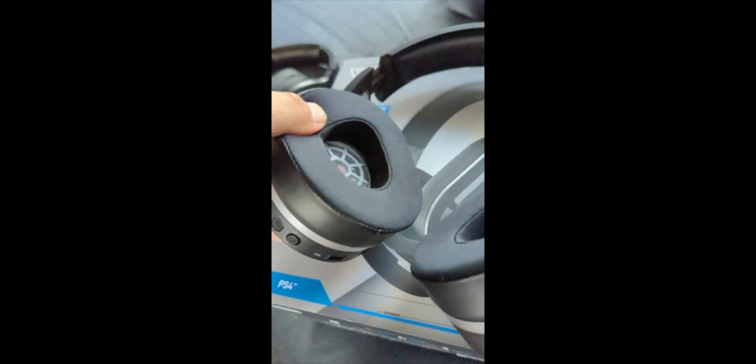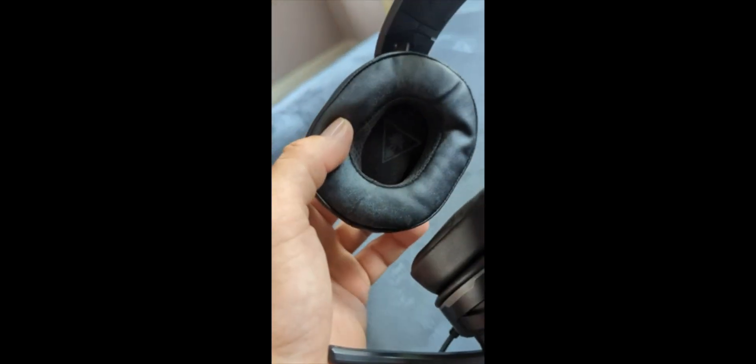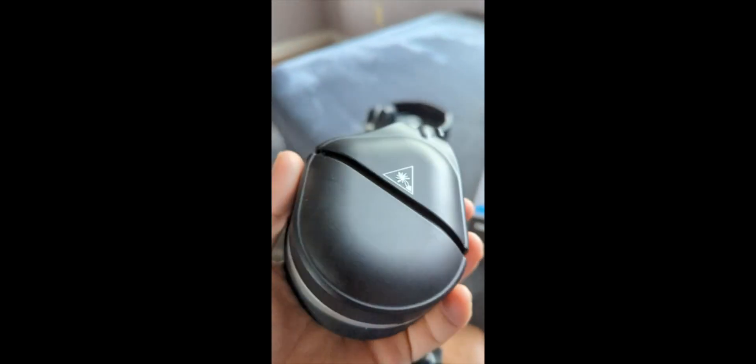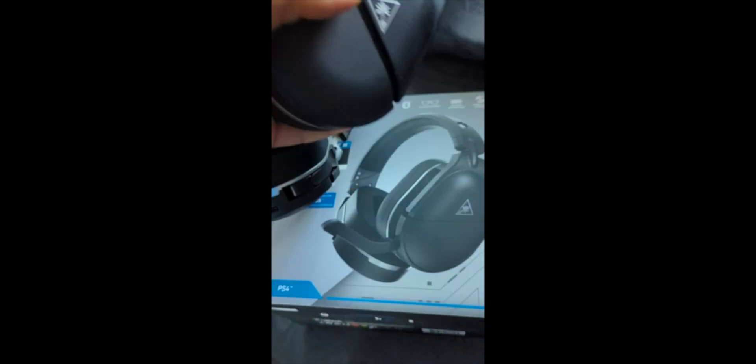They're supposed to be really comfortable. They are soft, but the ear hole is too small, which is why I got these — they become uncomfortable. The bigger ear hole on the Stealth 700 makes them a bit more comfortable. As for sound quality, they seem similar to me, though if anything the cheaper ones have a deeper bass.